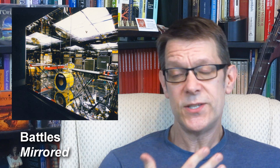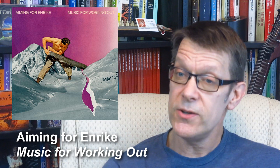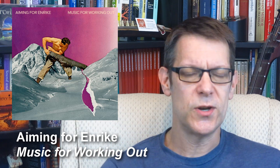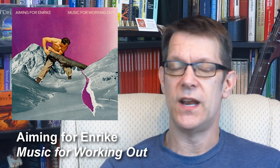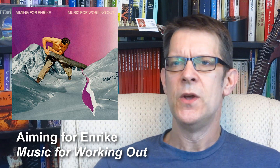I always enjoyed Battles and still do — I still buy their albums. But there's this hole in my heart that listens back to what was happening with Tyondai Braxton and wishes they could have taken a further step in that direction. I don't think what Amy Fernrique is doing is exactly what was happening on Mirrored, but I do think that Music for Working Out is what Battles could have done after Tyondai Braxton left — because it is fun and accessible, and it does all the things Battles does super well without taking itself too seriously.